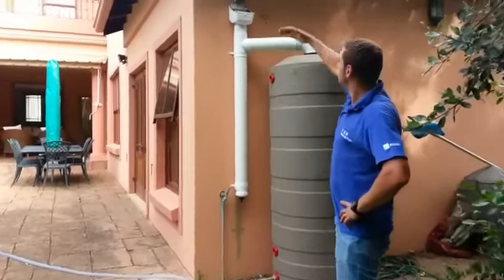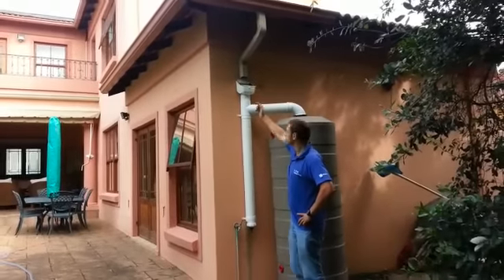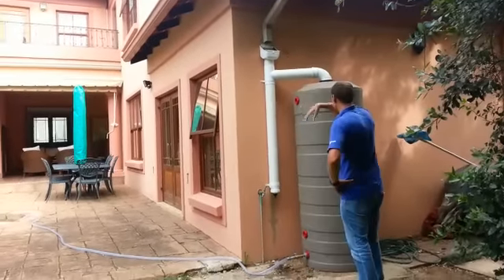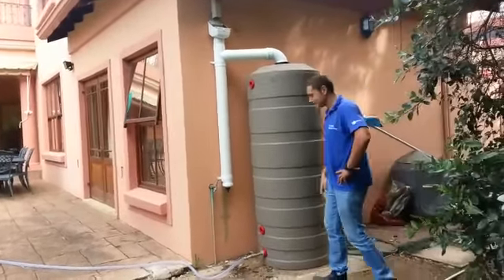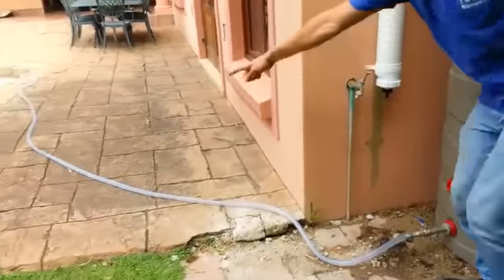First of all, we've got all the rainwater running from the back end of this property into your leaf eater, from your leaf eater into your first flush diverter kit, which basically takes away that first flush of dirty water. Then we fill up the tank, which in this instance filled up within a few hours. From there, we've got our outlet running into a ball valve and a hose running through to our swimming pool, as you can see.